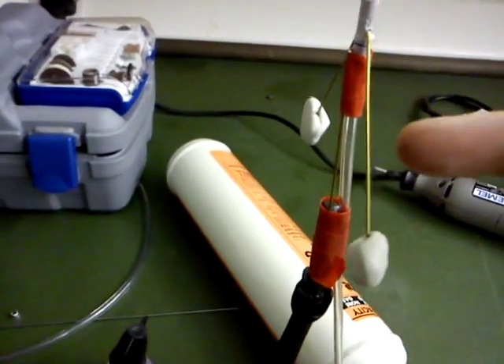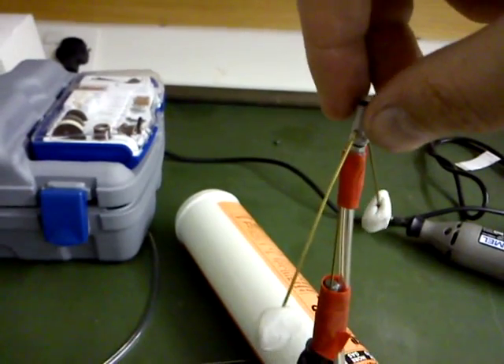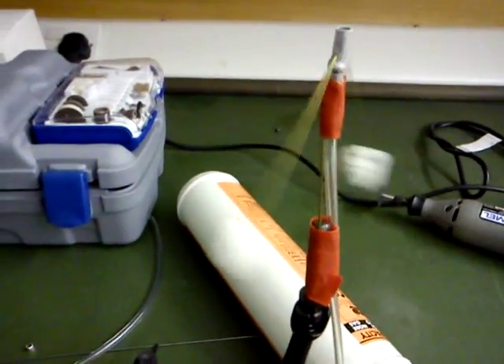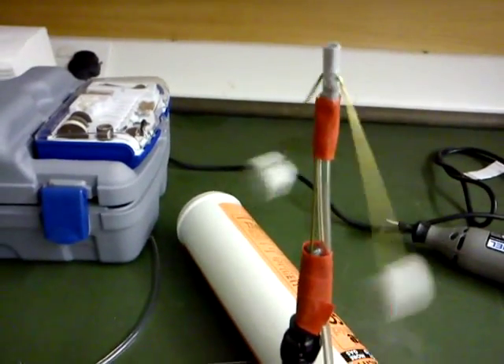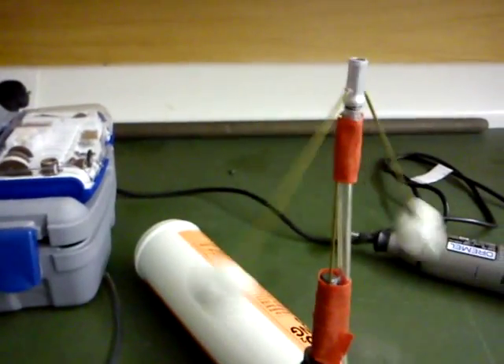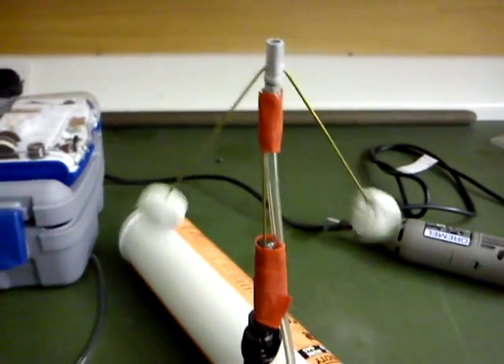I'm just hanging this on as a demonstrator, but you get the idea that the air escaping through the gap between the ball bearing and the epoxy cup creates a kind of film of air — low resistance.